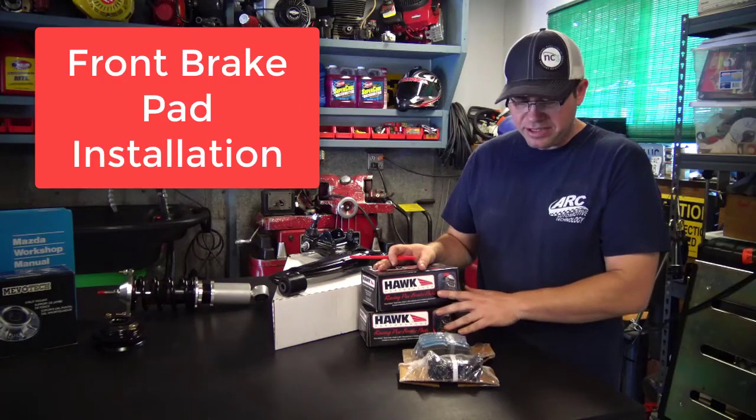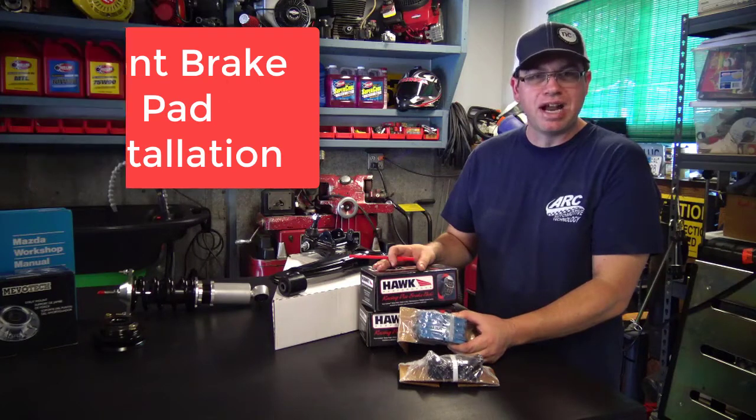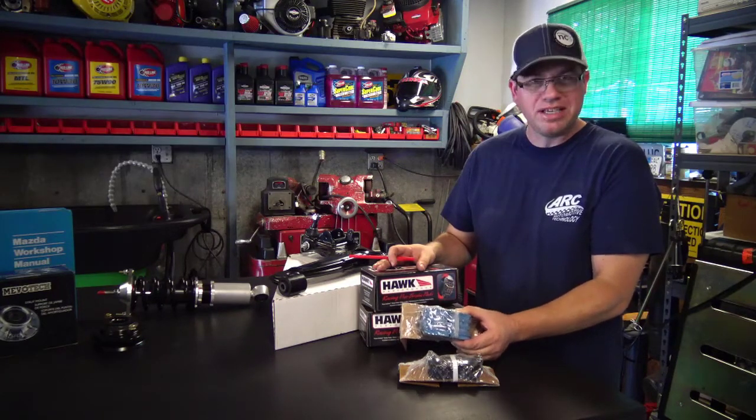I have two Hawk pads here. One is the Hawk Blue, which would be like a track-only pad, more of a racing pad.